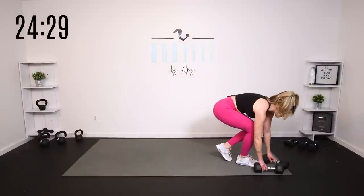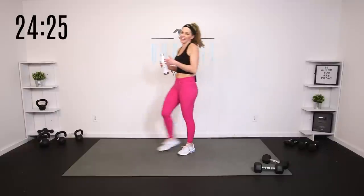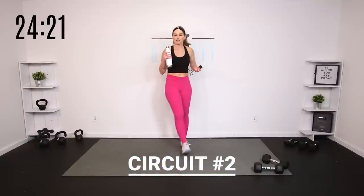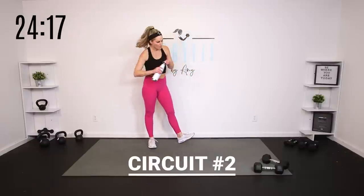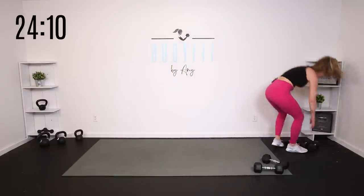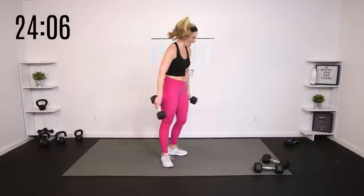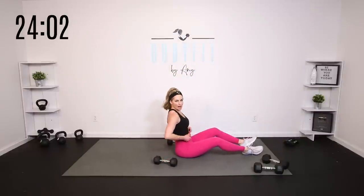Relax, catch your breath, team. Set those weights down, bend your knees. We are getting through this workout fast. How about a little break on the mat? Let's take it down — medium to heavy, or more medium. I'm going to go with my tens. We are going to start with a press, switch up our angles, turn them in, and add some core as we go.